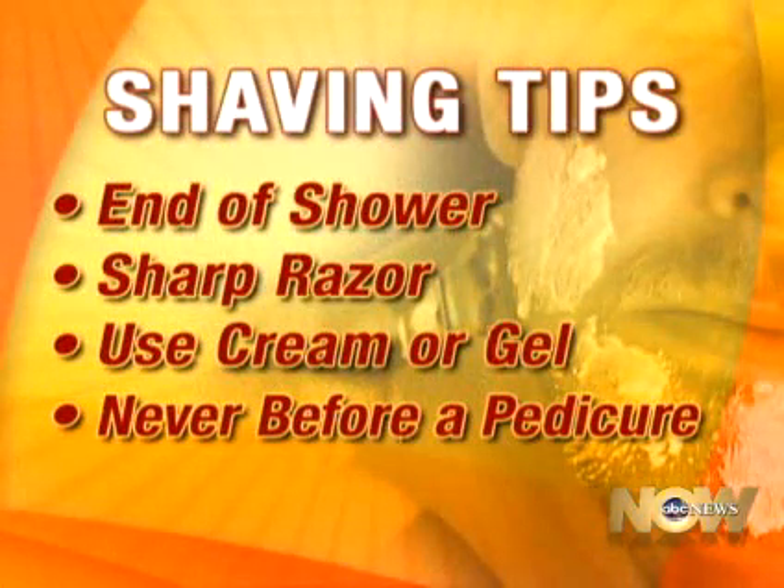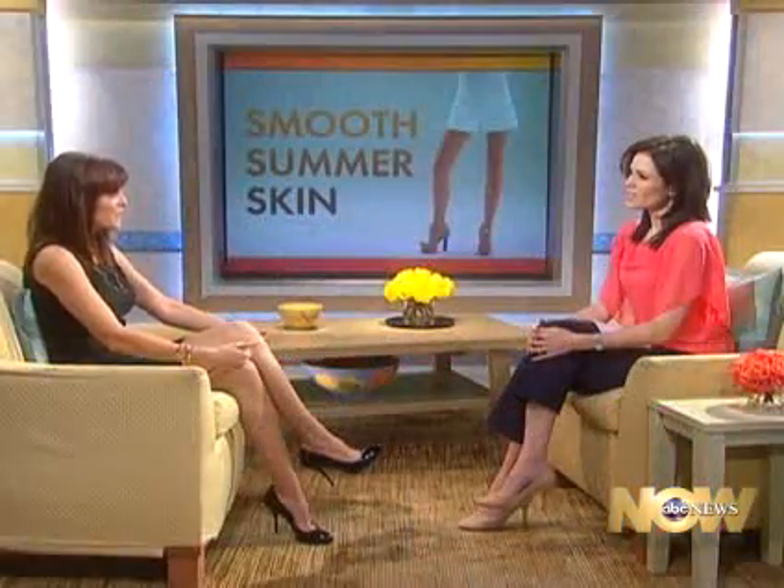You want as few passes as possible over any given area. Never shave right before a pedicure because when you put your foot in the water, if there's any bacteria growing in that water and you have breaks in the skin from shaving, that can cause an infection. So always shave after a pedicure, not a few days before.